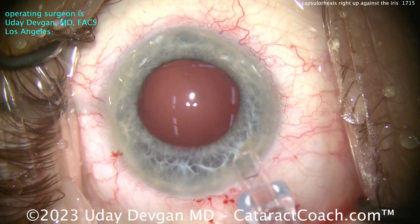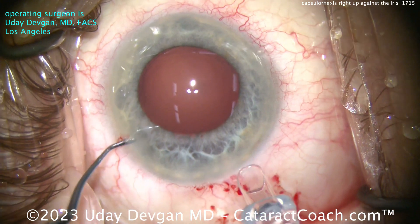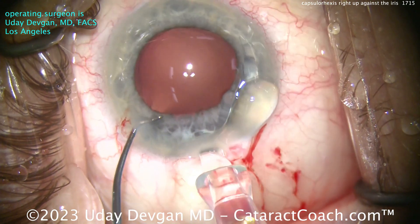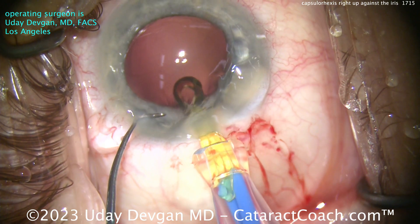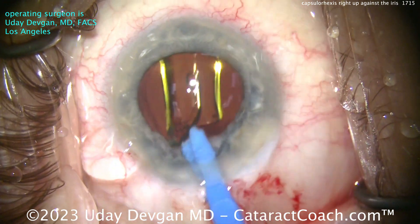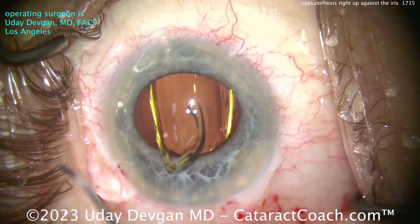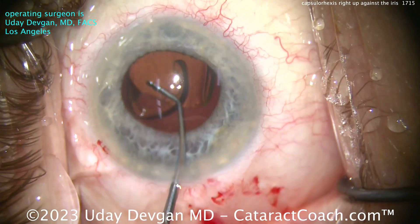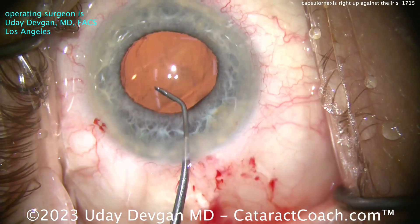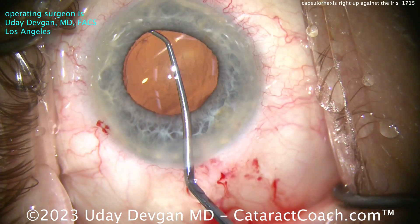Here comes our lens — looks like a preloaded single-piece acrylic lens. Let's get that going inside the eye, nice and easy. Deliver it into the capsule bag. Now, very important: if you don't see the rhexis edge directly, please ensure the IOL goes in the capsular bag. You don't want the IOL to end up in the sulcus, or one haptic in the sulcus and one outside — you want it completely in the bag.